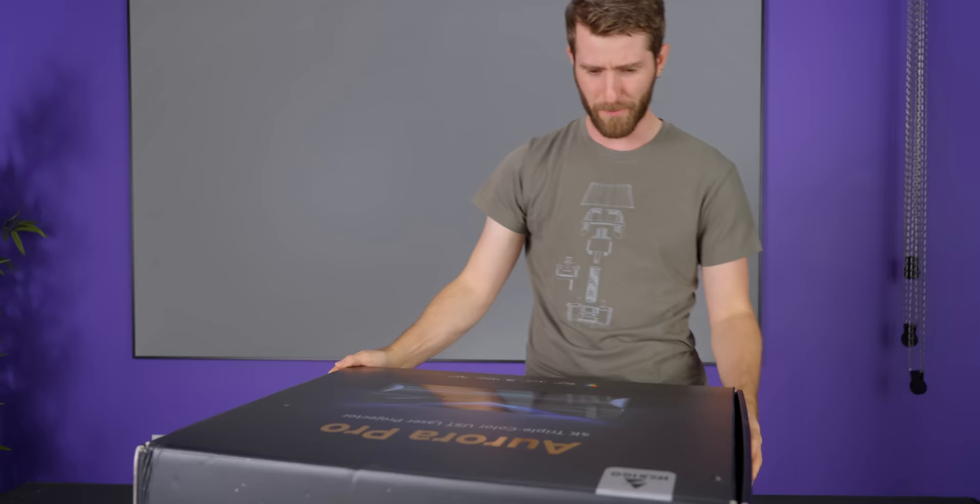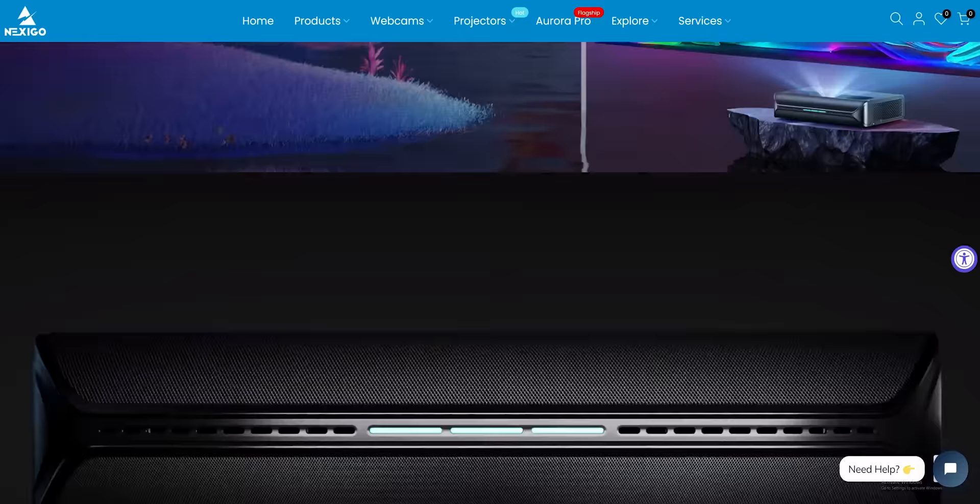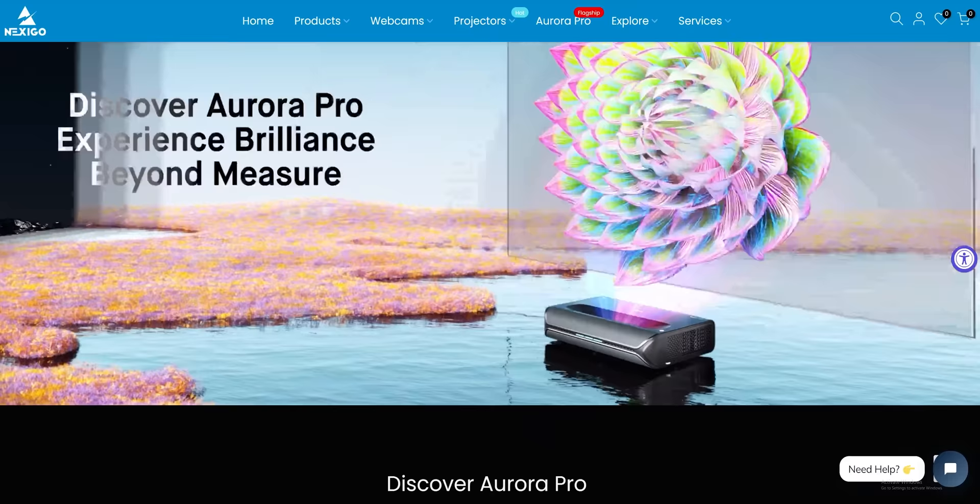All the key specs are here: 4K resolution, up to 120 Hz refresh rate for gaming on the latest generation consoles, support for Dolby Vision, and it's laser — meaning that compared to a conventional projector, the contrast is extremely high, so you don't get that same washed out appearance. I'm a big advocate for laser projectors.